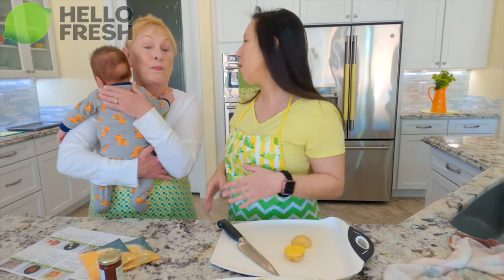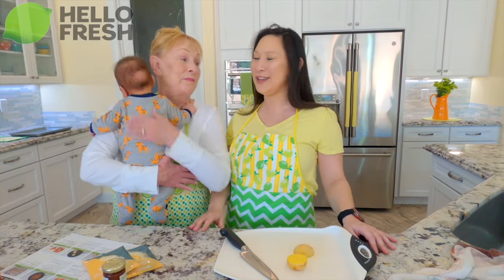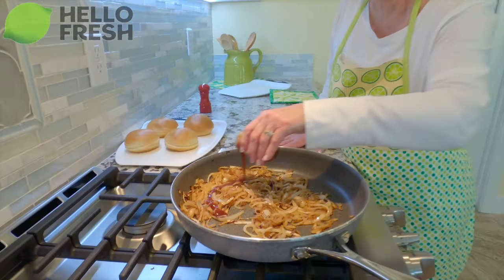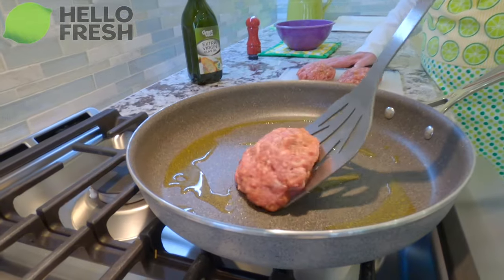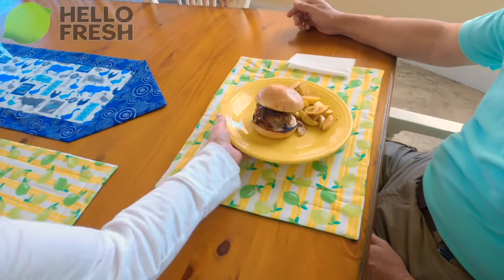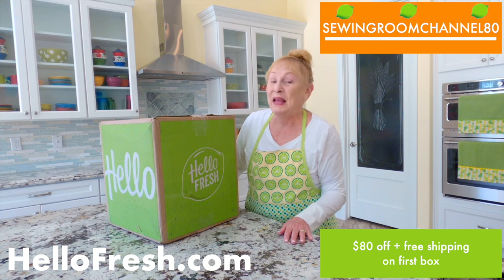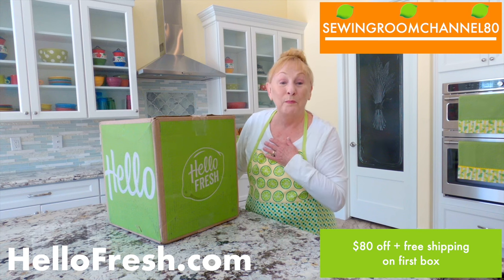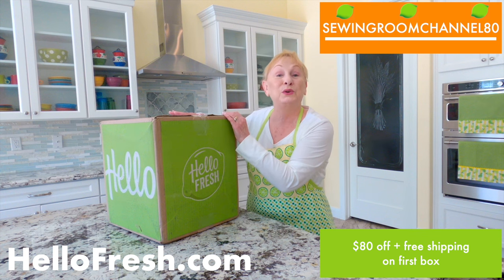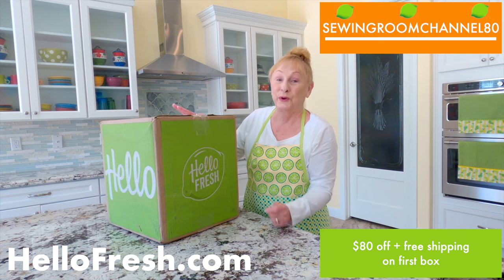With our growing family, feeding all of us has never been easier. With HelloFresh's large box sizes, they have more servings, which means more savings. Wow, this is really delicious. When did Mom learn how to cook? Thanks HelloFresh — it was delicious and so easy. Go to HelloFresh.com and use my code SewingRoomChannel80 to get $80 off across 5 boxes, including free shipping on your first box. Happy cooking!